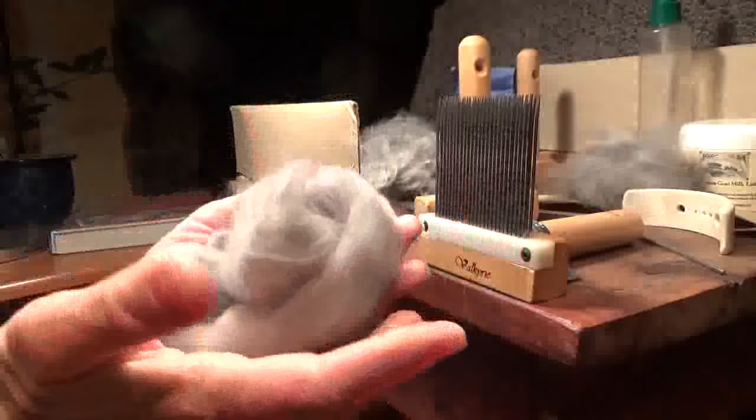Beautiful angora! Thank you for the request, Rachel — I hope this was a help to you and anyone else watching. Thanks for watching. Bye.